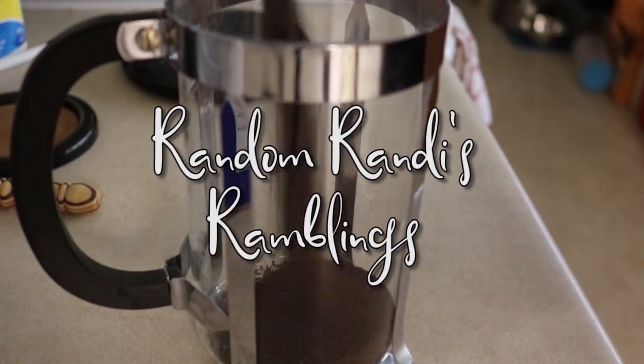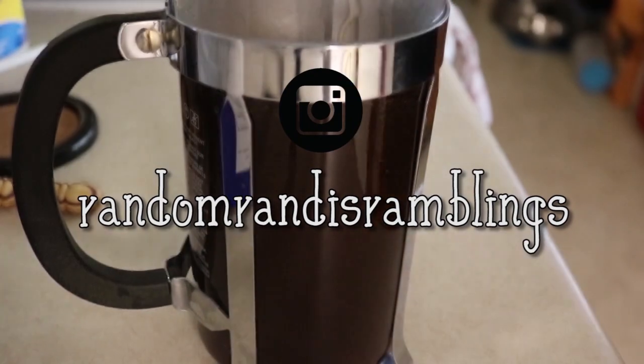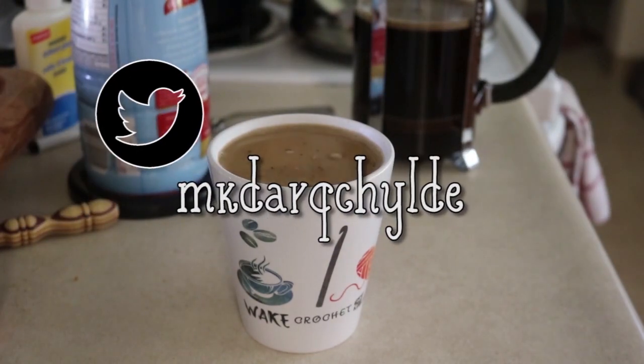Hey everyone, RandomRandy here. This is Yarn Talk episode 60. Yarn Talk is a knitting, crochet, and fiber arts related podcast guaranteed to give you your recommended dose of fiber in 60 minutes or less. If you are worried that your fiber intake may be less than the recommended dose, you might want to subscribe to the channel so that you don't miss any future videos like these, full of projects guaranteed to keep your hands and your heart full.